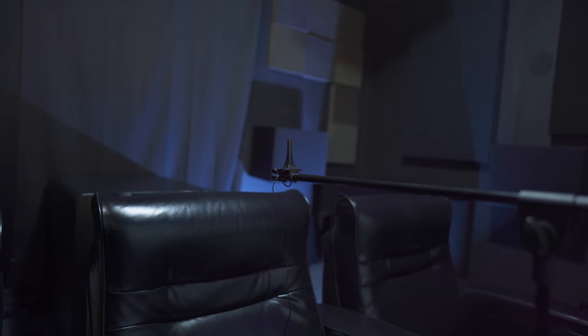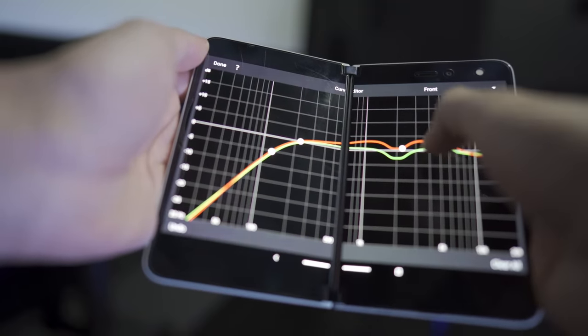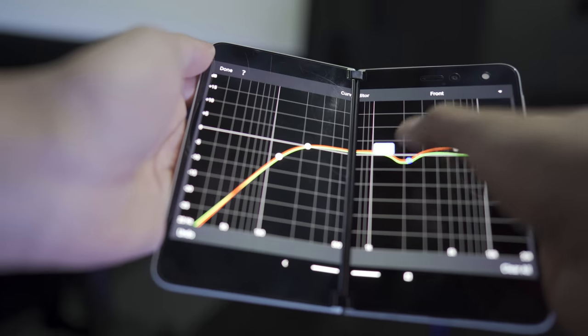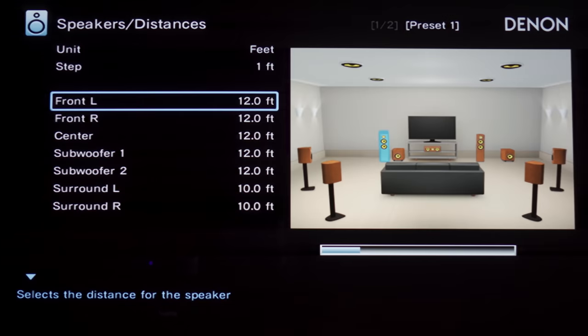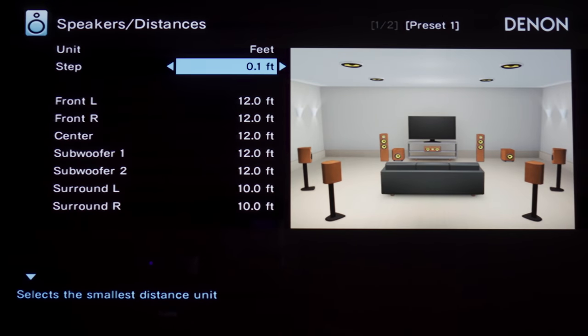Just a disclaimer — I did run Audyssey, and I do have the app handy. I've never been a fan of either, especially this janky app, so I ended up not using either. Instead, I EQ'd my subs using the PEQ built into the SVS's, and I level matched and did distances manually. Of course, if Audyssey works for you, then by all means, use it.